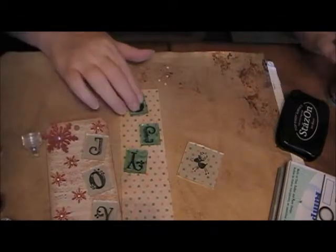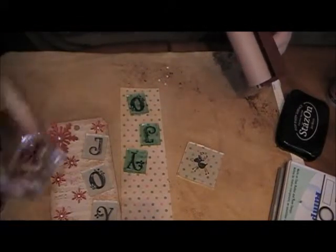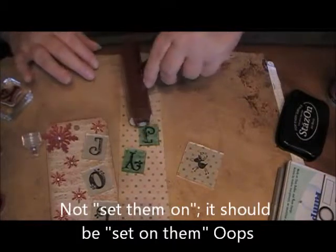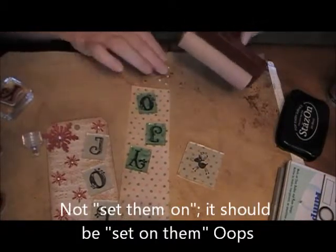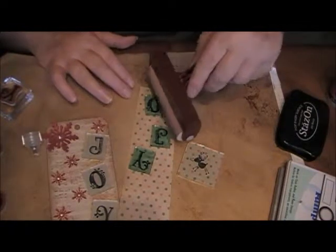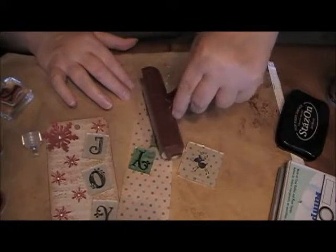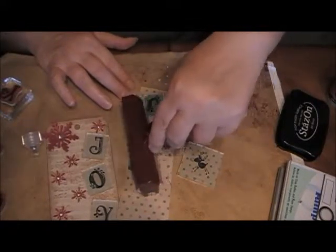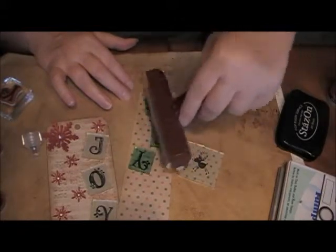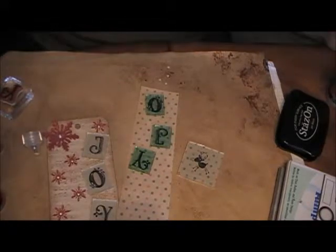Now that you have the fragments all pushed on, you can take something hard and set them on. I like to take a brayer and make sure that the glue is all squished around. Doesn't matter if it oozes out because we're going to be trimming it off. There's part one — now we just have to let it dry.